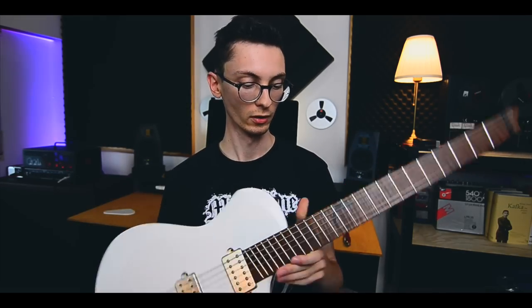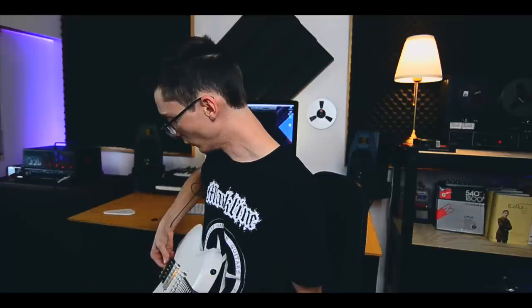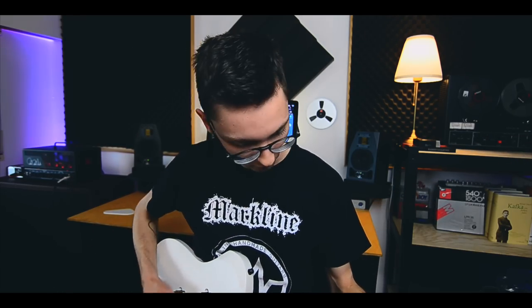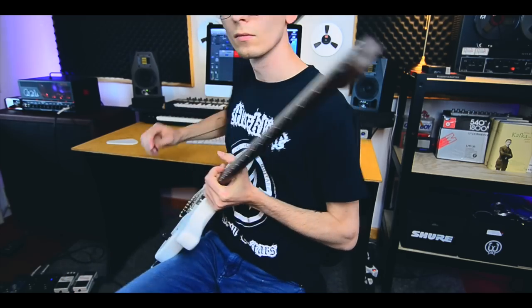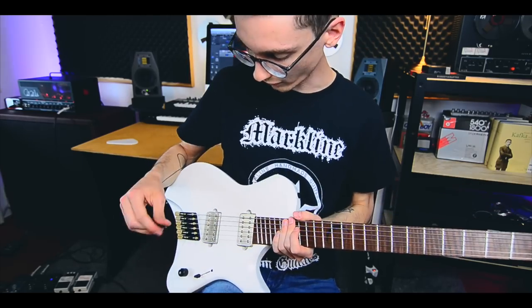Let's press record and tune it up first. The tuners are not quite easy to turn and Marco did warn me about that, so it's no surprise. It's quite hard to turn, but okay. Should be in tune. It's really, really loud acoustically. I hope you can see the guitar alright — it's possible it'll go out of tune as it gets used to the climate here in my room.